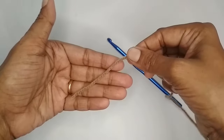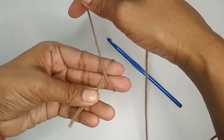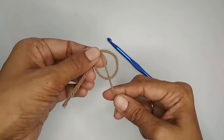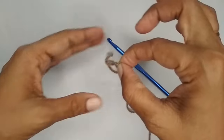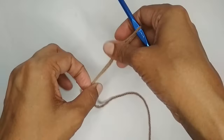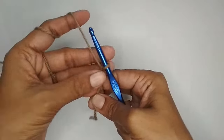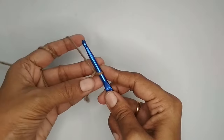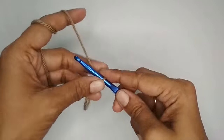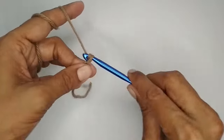We'll start this pattern by making a slipknot first. Loop the yarn around your finger like an X, take the loop out and pull your working yarn through it — that's your slipknot. Once you have your slipknot, we'll make seven chain stitches: one, two, three, four, five, six, and seven.